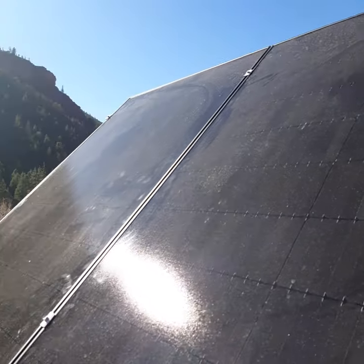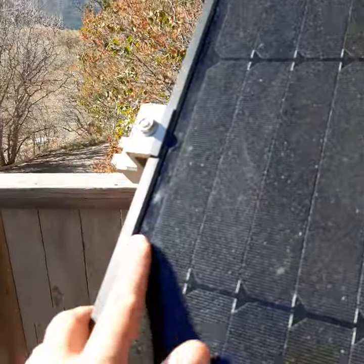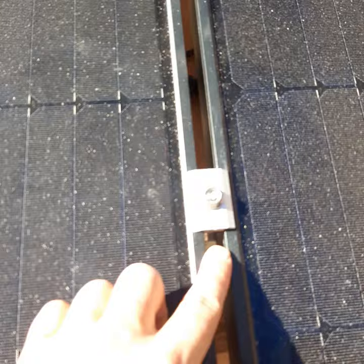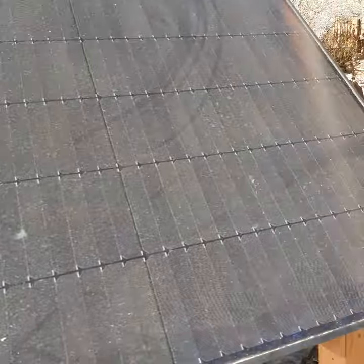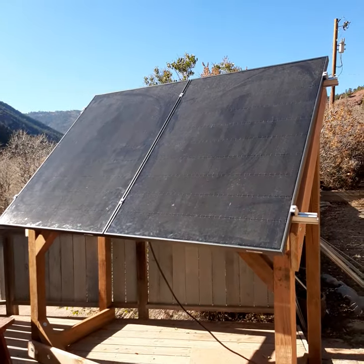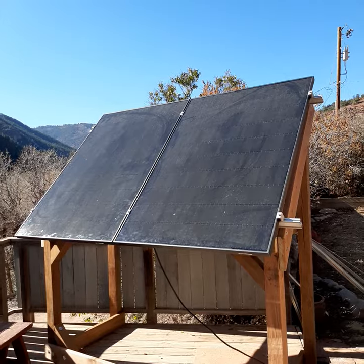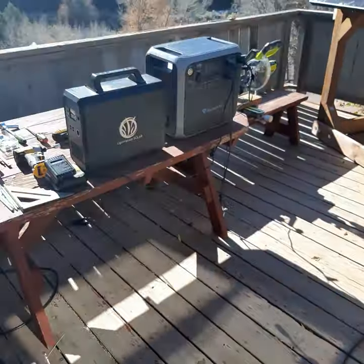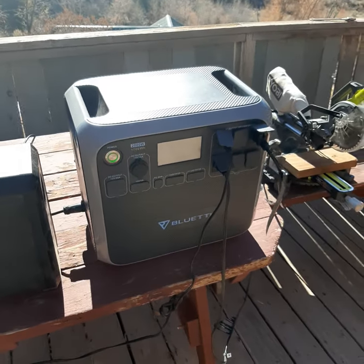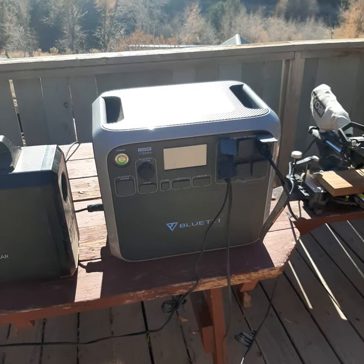There are four end clamps — I'll show you that in a minute. Those are mid clamps right here. This is a two 345-watt Solaria Power XT setup. The amazing thing is I've got a plug-and-play unit into this Bluetti AC200. We're working with Bluetti to develop our own version of this product and it's quite impressive.